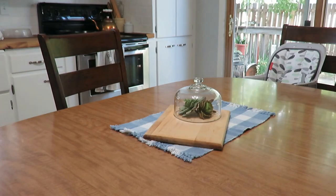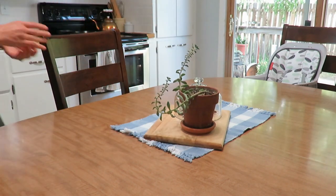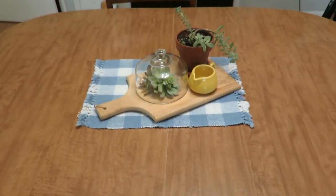In the kitchen, I just did a tablescape. I have this cutting board as a centerpiece with a cloche over some faux succulents, along with real succulents in a terracotta planter. It's very simple, very green, lively, and summery. I have a thrifted placemat underneath with blue and white — blue and white is very summer to me. My outdoor summer patio decor also has a lot of blue and white, so check out that video if you haven't seen it. It's a very simple centerpiece and I'm enjoying seeing it on my table.